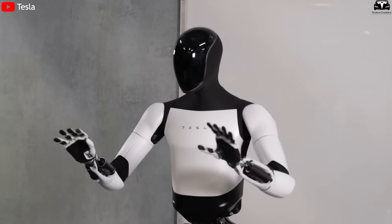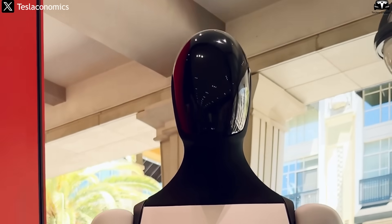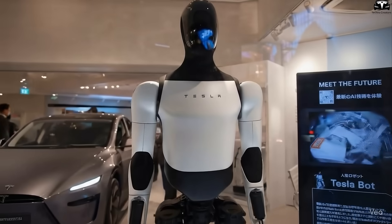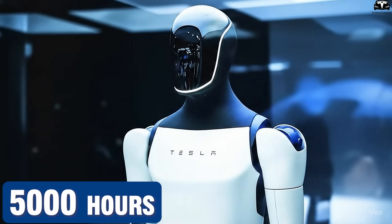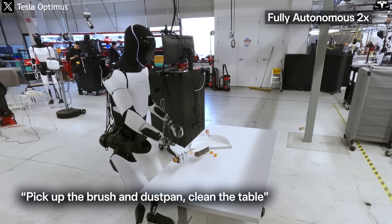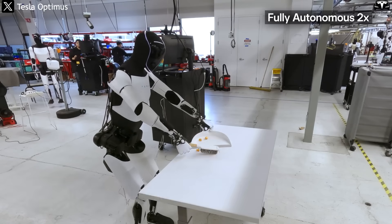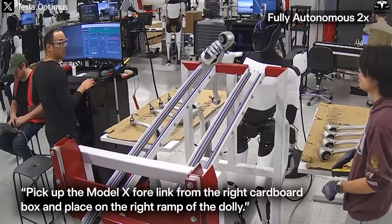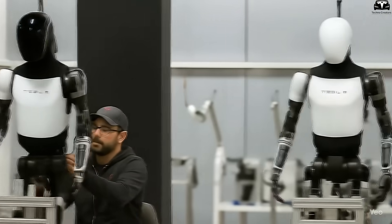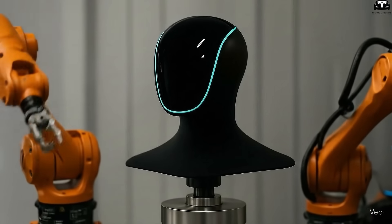Altogether, these improvements carry critical implications. Aesthetically, Optimus Gen 4 presents a refined, high-tech look more akin to a premium consumer device than a rough research prototype. Joint lifespan has increased 2 to 3-fold, from around 5,000 operational hours to as much as 15,000 under industrial conditions. Functionally, the robot achieves motion precision under 2 millimeters, making it suitable not just for factories but also for offices, healthcare, and household tasks. The sealed design reduces breakdown risk and lowers maintenance costs by 30 to 40%.